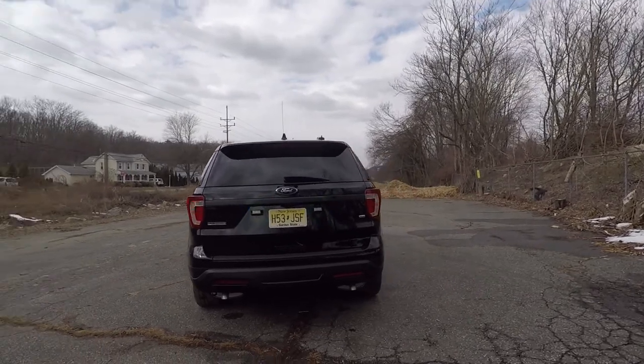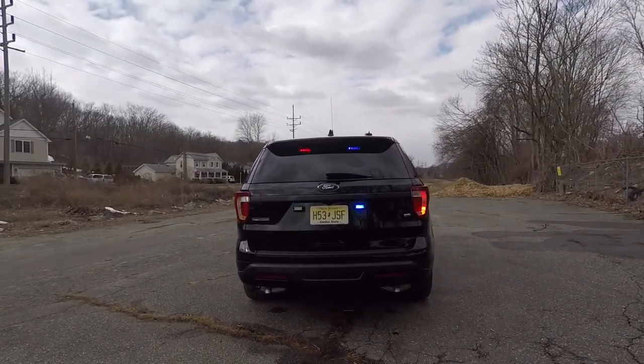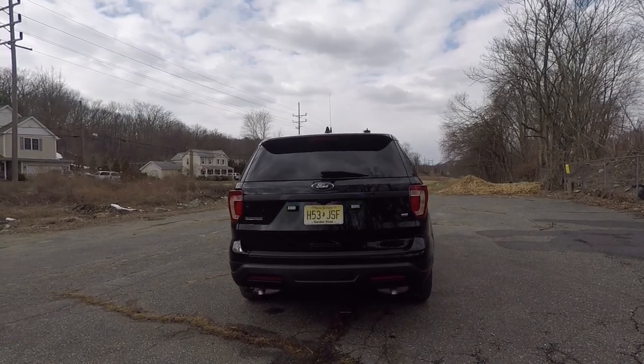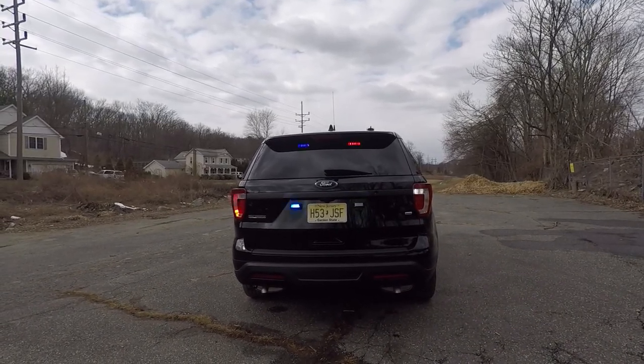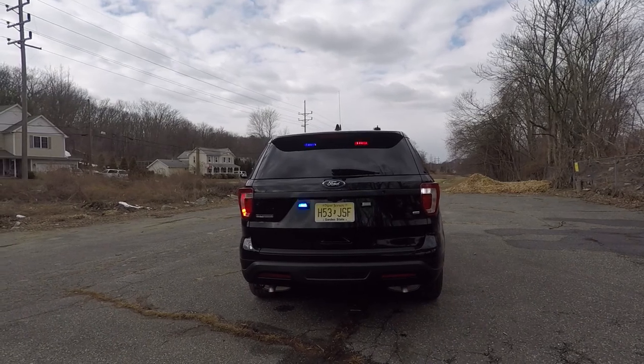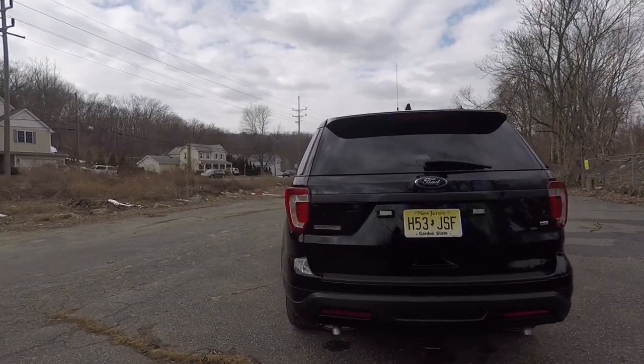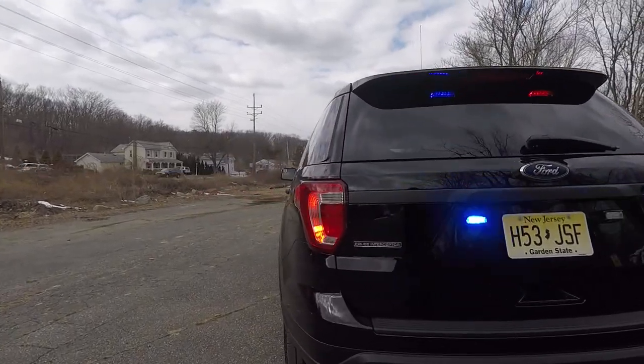On the back we have the SoundOff Signal Deck Grille N-Forces in the rear window. We also have SoundOff Signal N-Force fits on the rear license plate along with SoundOff Signal Hideaway LEDs on the tail lights.